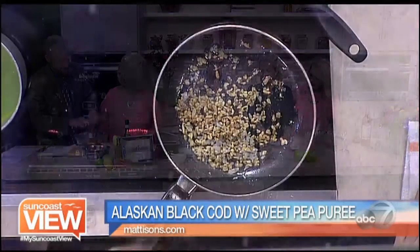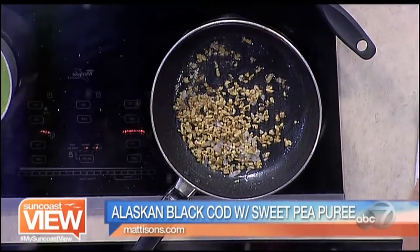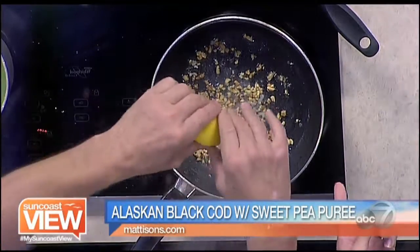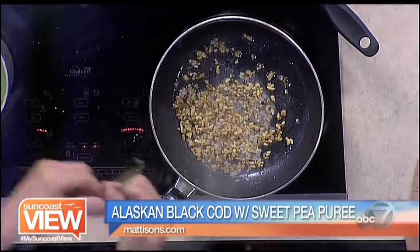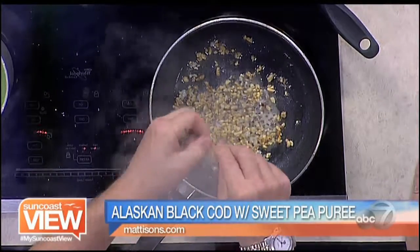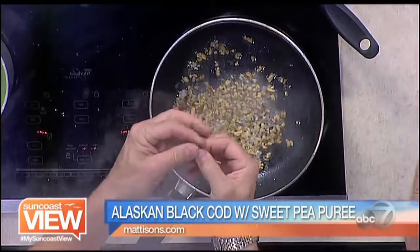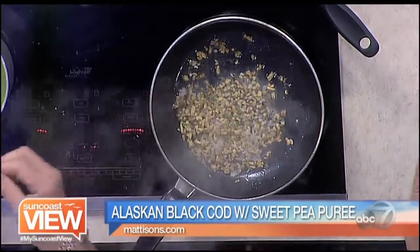And then in the pan where I cooked the fish, I've got some shallots. We'll sauté those for just a minute or two, get all those nice flavors of the fish in there. We're going to add a little fresh lemon juice. What was the fish cooked in — butter? Olive oil. And if you like the flavor of butter, sometimes you need a little olive oil and a little butter together, or else the butter will tend to want to burn on you.